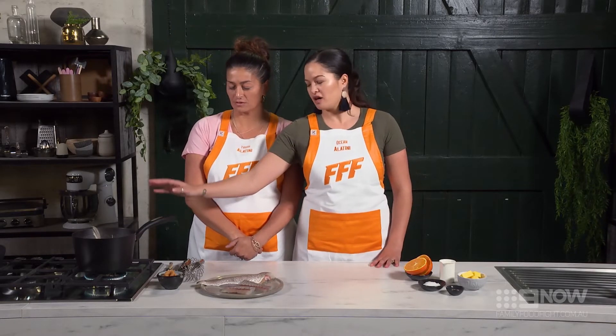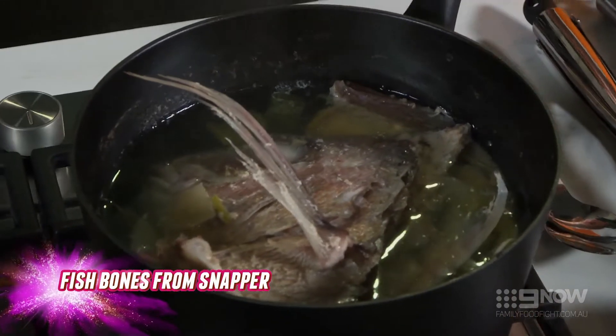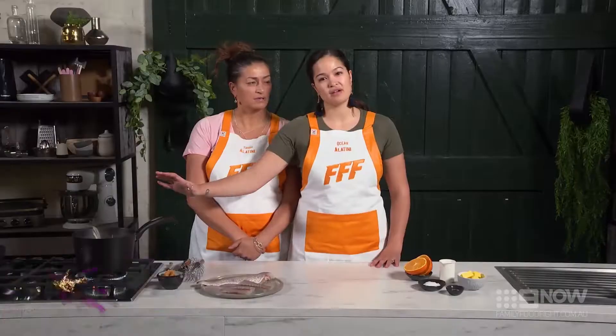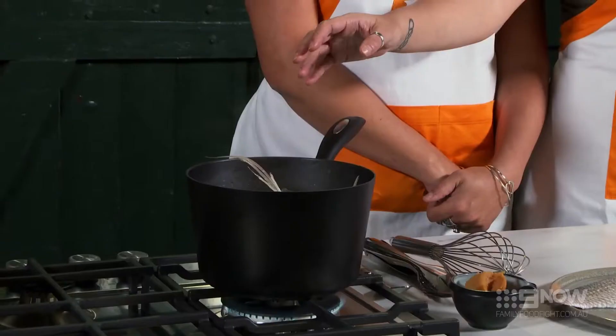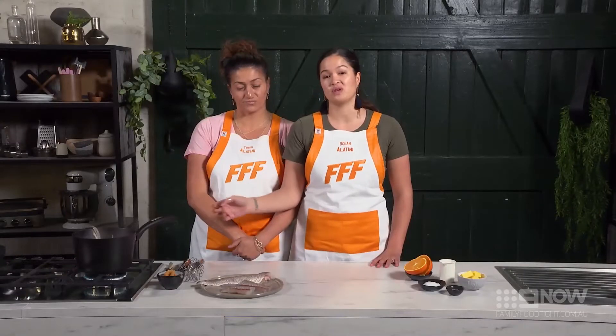Here we have our fish stock. We've got the remaining carcass of the fish in here along with carrots, celery, spring onion, and onions. We're just going to bring it up to a boil and then back down to a simmer for 20 minutes.